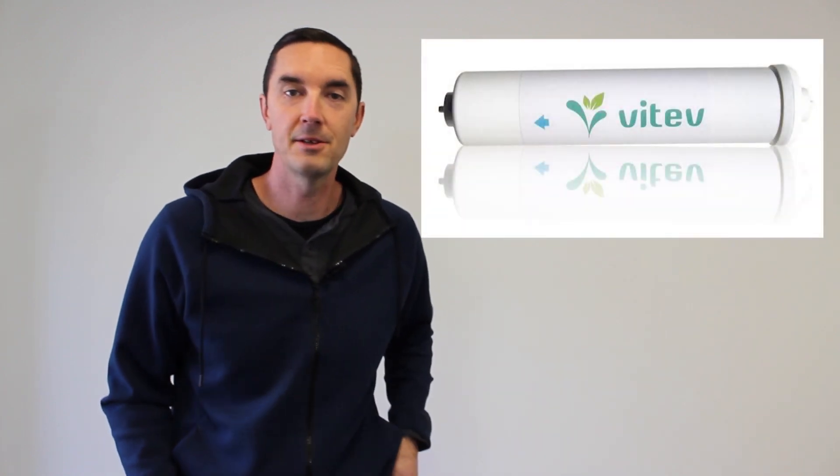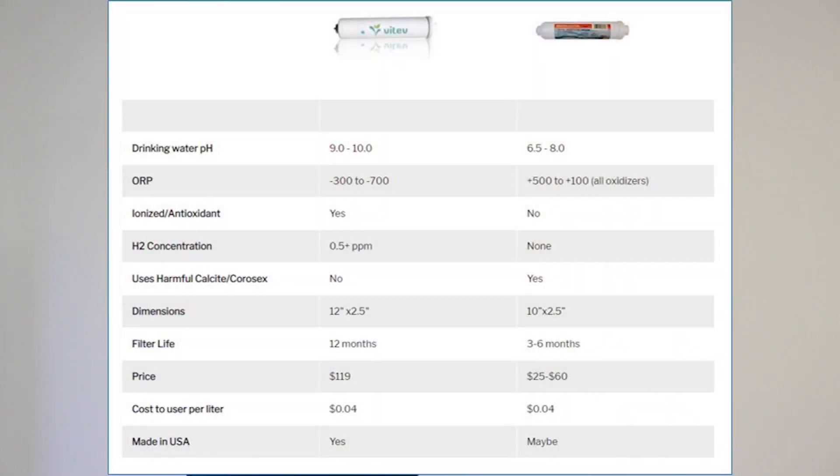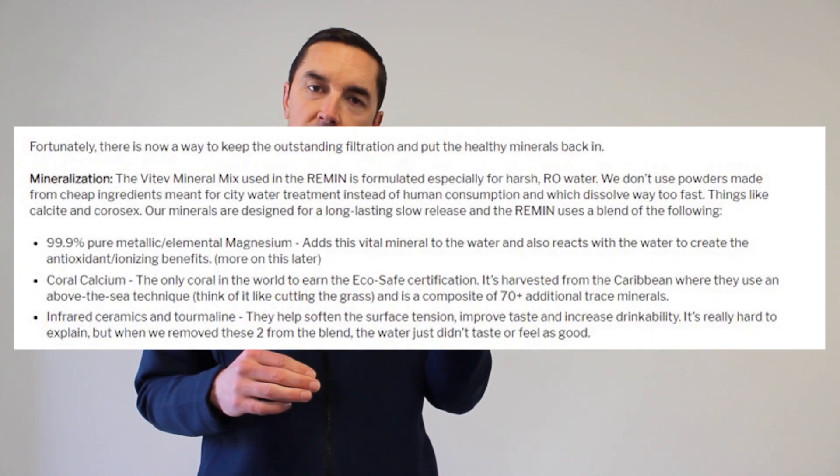Lastly, and by far our top recommendation, is the Vitev Remin. Obviously we're a little biased — it's our product. We put this formula together about eight years ago with the specific purpose of addressing this exact problem. When we talk about putting the good stuff back into your RO water, it's more than just minerals — there are other aspects to making the water as healthy, hydrating, and beneficial as possible. First, pH: it's going to bring the pH up easily to 8.5 to 9.5. To support that pH, you need minerals — we address four main areas: calcium, magnesium, potassium, and a little naturally occurring sodium, the four big alkaline minerals.